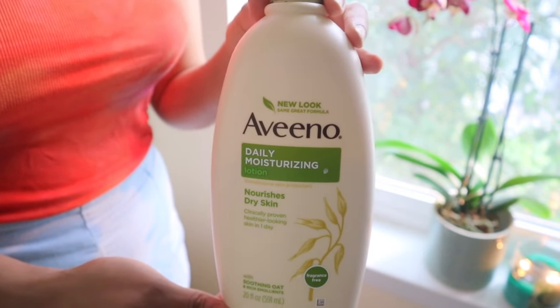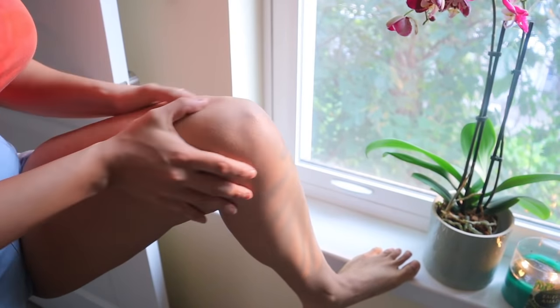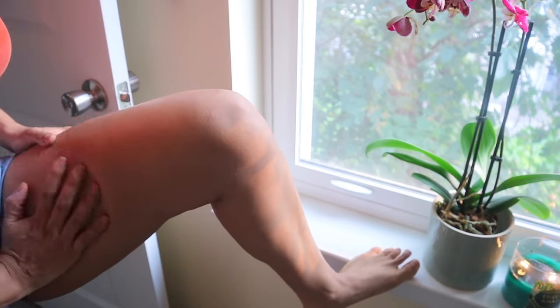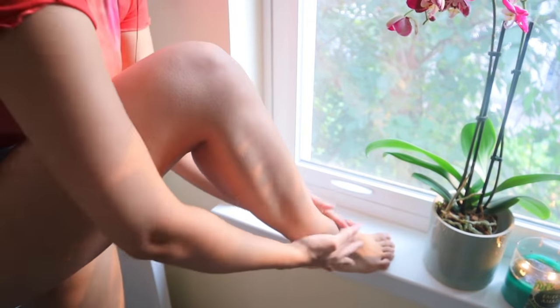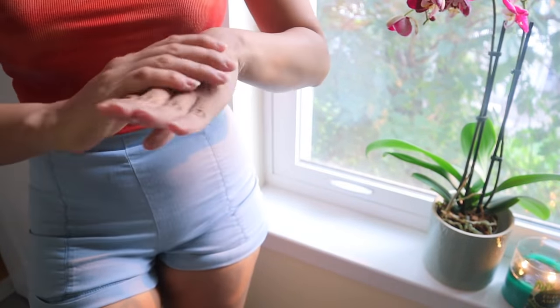For my body, I'm going in with Vino Daily Moisturizing Lotion — same brand as the body wash. This lotion is so gentle on the skin. I really like it because after shaving my skin gets very sensitive, and this lotion prevents further irritation.